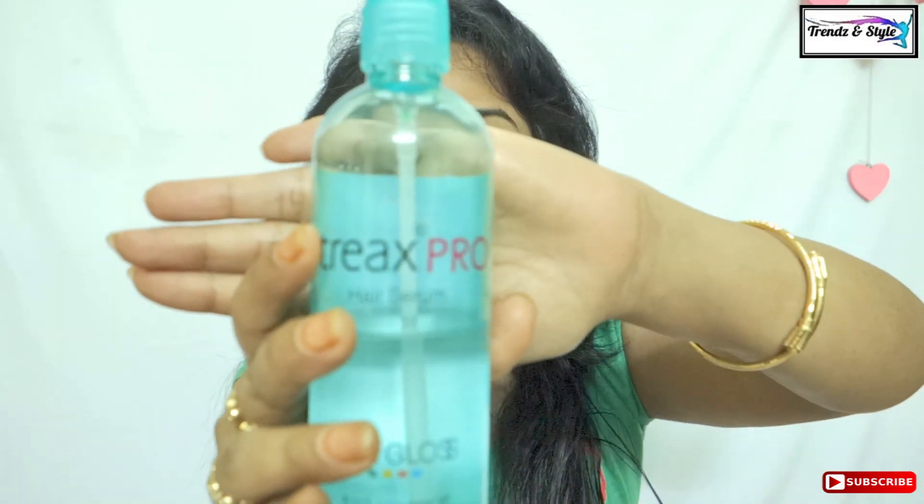A hair serum — this is a Strix Pro hair serum, but you can use anything that suits you better. Just pump a little bit and apply to all your roots throughout the tips of your hair, and yes, you are done.